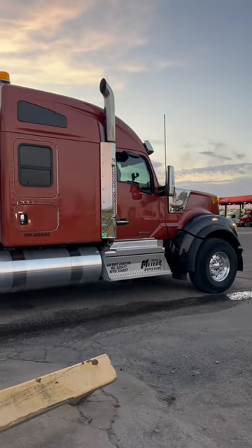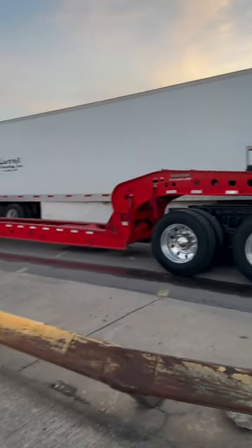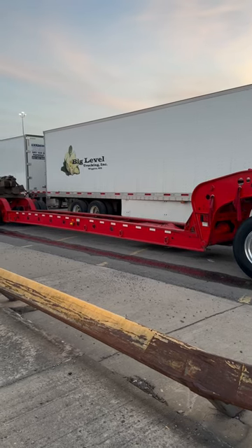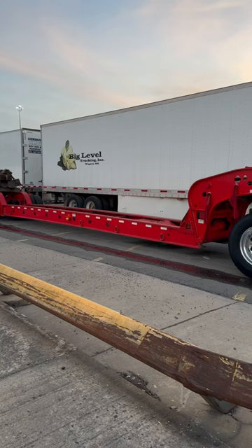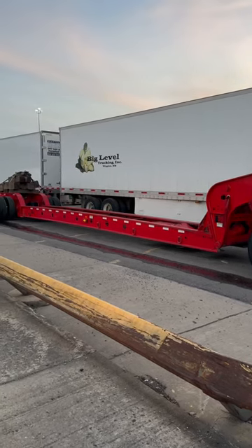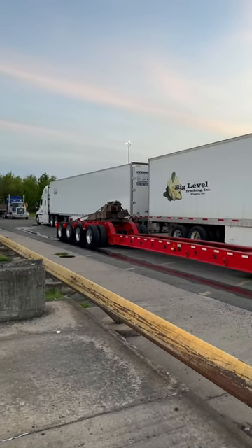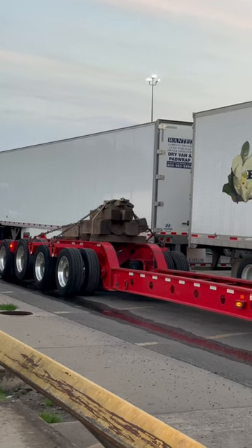Happy hauler on eight axles. This is what they call a beam — so instead of having a deck on it, it's just the frame rails in the middle. You can pick up the machine by the middle, and you have all the timber on the back here that you use to block it up and lift it off the ground like that.